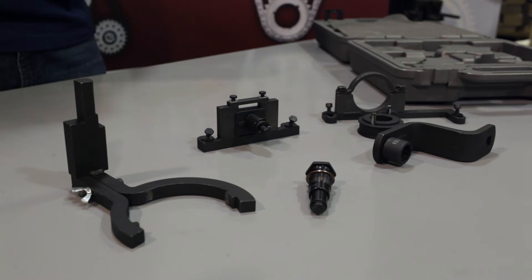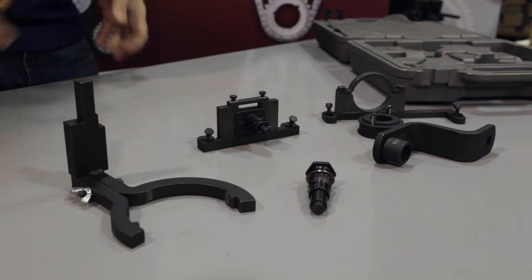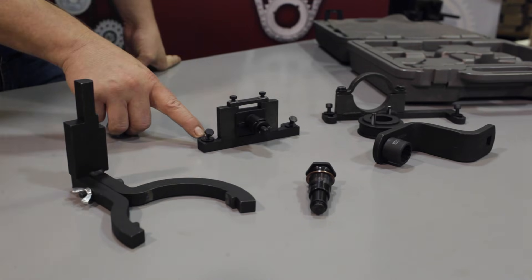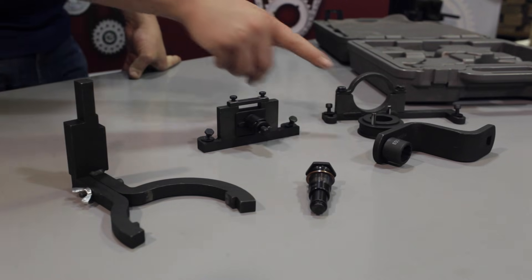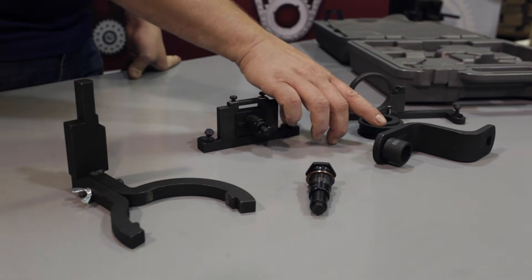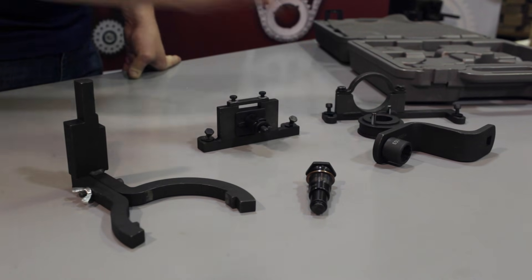Here's a look at the special Ford 4.0 timing toolkit we'll be using for our installation. This is our crankshaft positioning tool, the tensioner tool, the camshaft locking tool, the cam sprocket holding tool, and this is the cam sprocket bolt socket bracket for in-vehicle removal and installation.